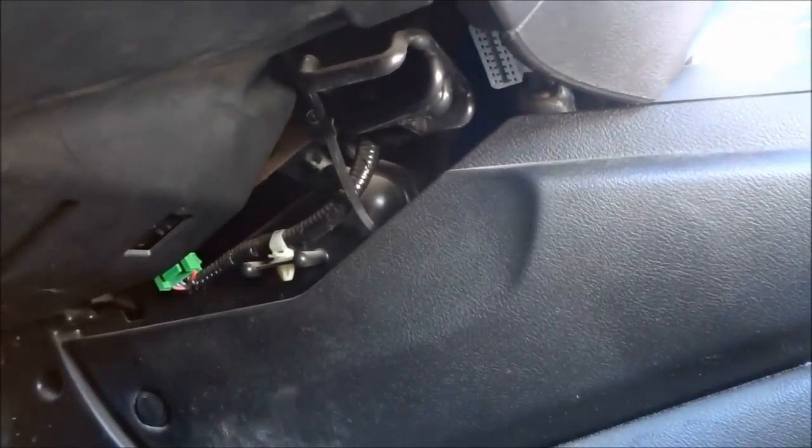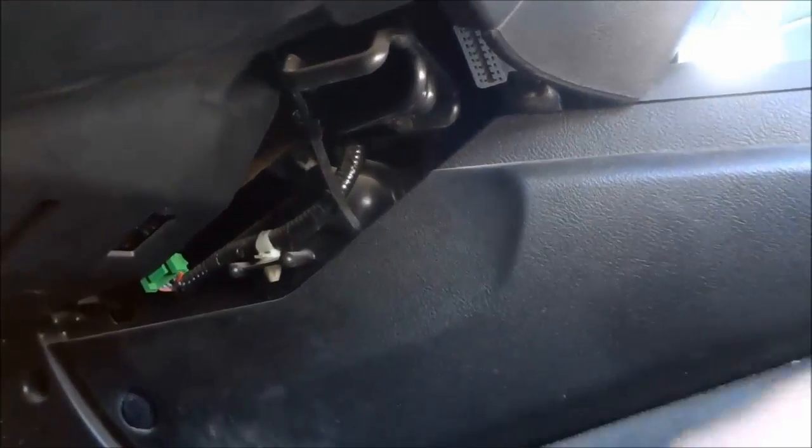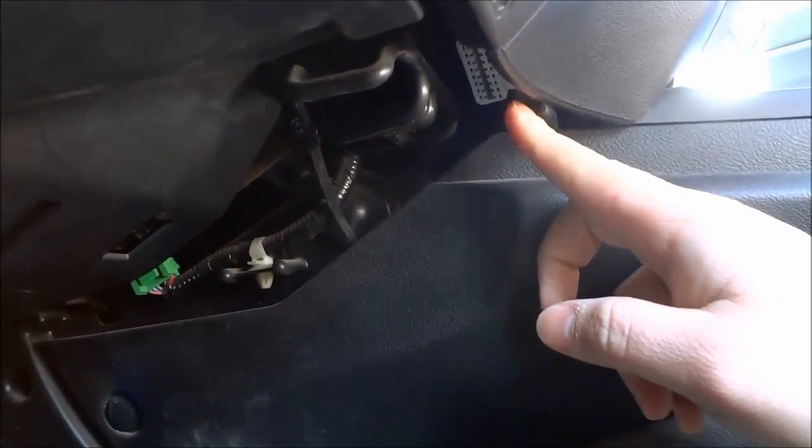So that is where the OBD port is on this Honda Civic. That's all I have for you today. Thanks for watching.